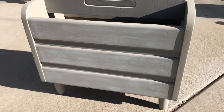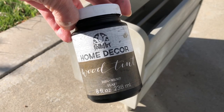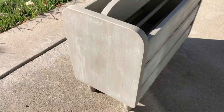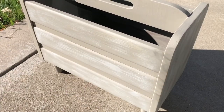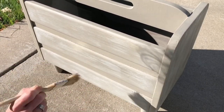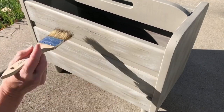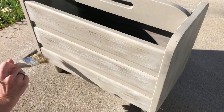I let this dry and decided I needed one more step. I used Folk Art Home Decor wood tint in the color walnut. Once again I dry brushed carefully onto the entire piece creating a streaked look. I love Folk Art Home Decor paint and wood tint — it is water soluble so it cleans up easy and makes cleaning your brushes really easy too.